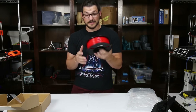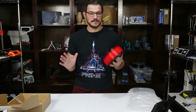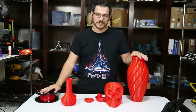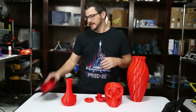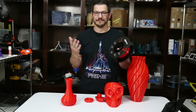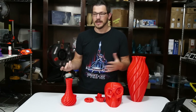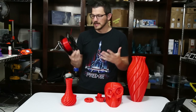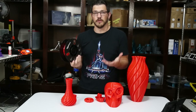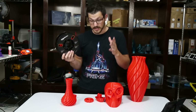I don't know if this is rebranded. It doesn't look like it to me because it's a custom spool — there's nothing similar to any other filament I've seen yet. So I'm super excited for this. We're going to throw this on a couple of printers and see how it turns out. Here are the results of the Amazon Basics PETG. I'm honestly just flabbergasted that Amazon has their own brand of filament, and it's legit too.